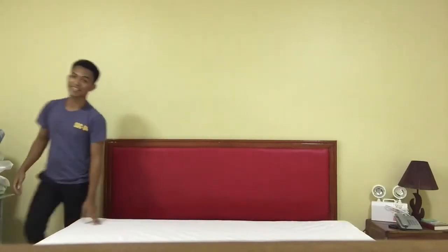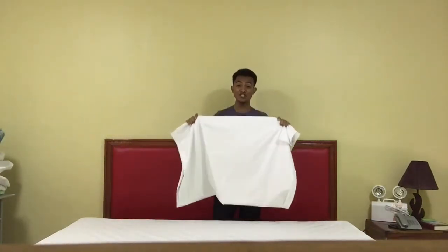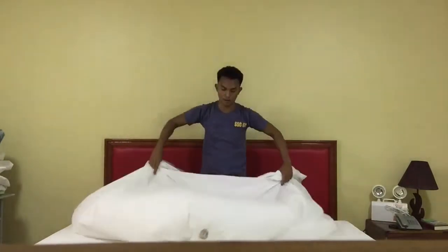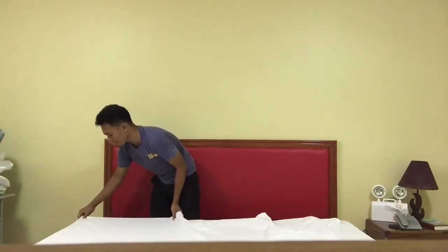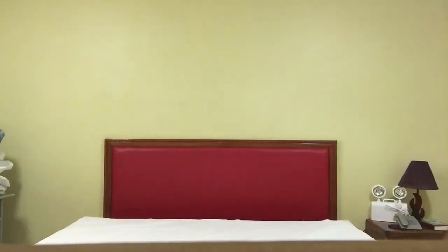The next one is put the second sheet. Remember, put the second sheet wrong side up. Put the wrong side up. Remember the logo — this is the French Metropolitan sheet. Then tuck the edge of the sheet to be aligned at the end of the mattress. Remember guys, do not tuck in the sides yet.